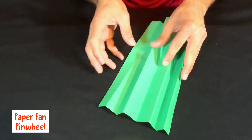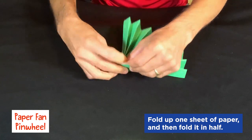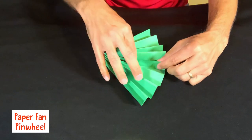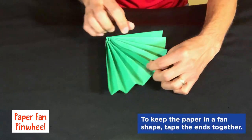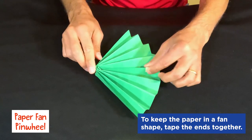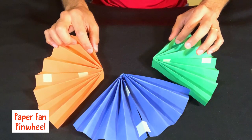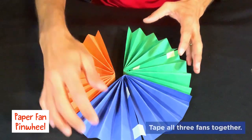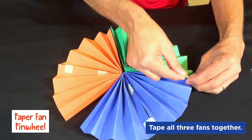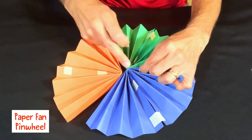Take one, fold it up and then fold it in half. To keep our fan closed, we're going to take the two ends and tape them together. I put a piece of tape near the top and one toward the point. Now with all three pieces of paper folded and taped, we're going to bring them together and connect them — putting a piece of tape near one end and then another one near the middle.